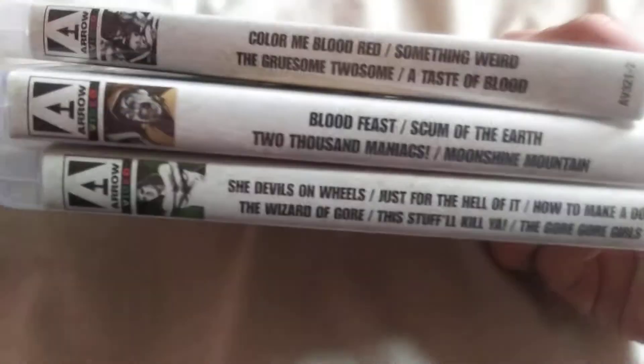There's commentary on each of the movies and also lots of special features. This is what they all look like inside.